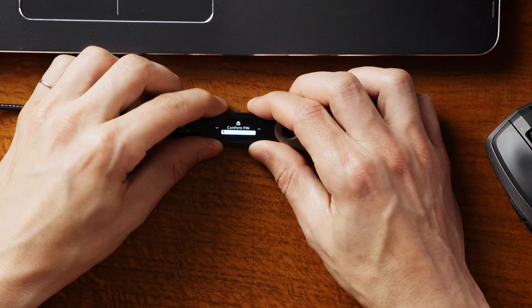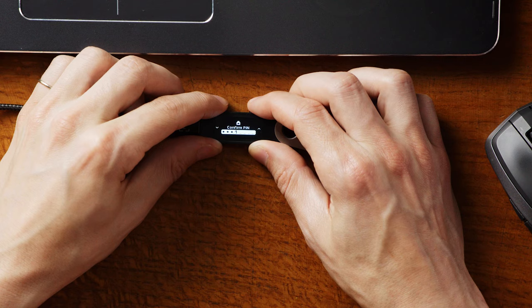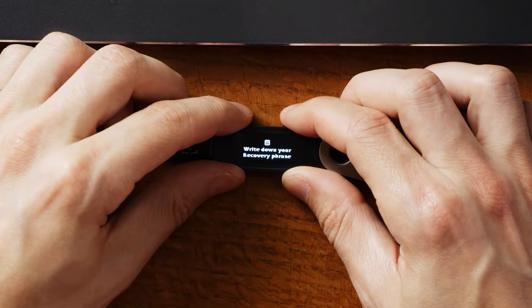Repeat that process until you've set up your PIN code, keeping in mind you don't have to use all eight digits — four or more is all you need. Once you've chosen your PIN code, press both buttons to finish. You'll see Confirm PIN on your device; enter the complete PIN one more time, then press both buttons to confirm. Your screen will now say: Write down your recovery phrase.